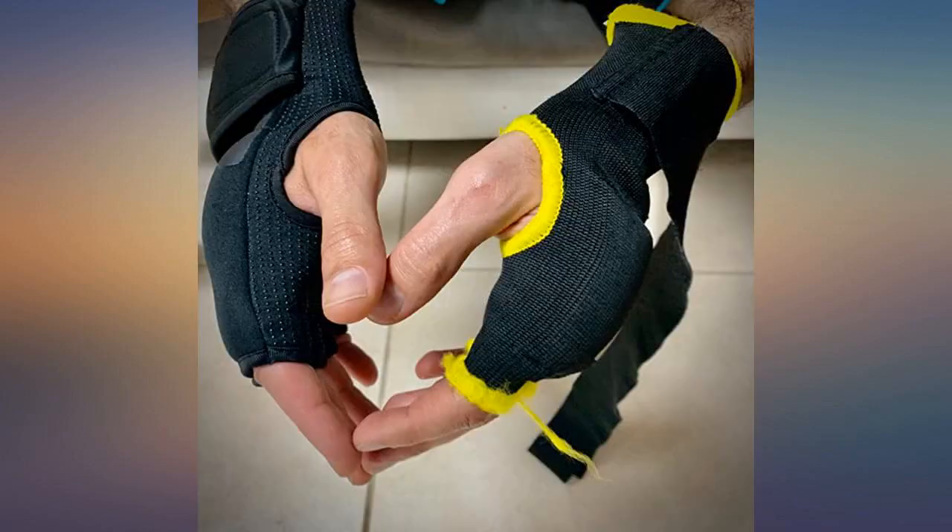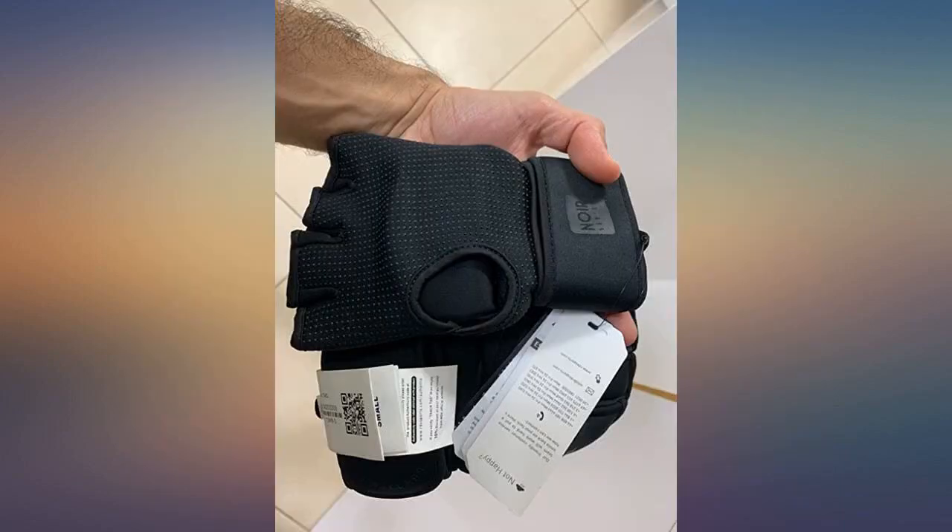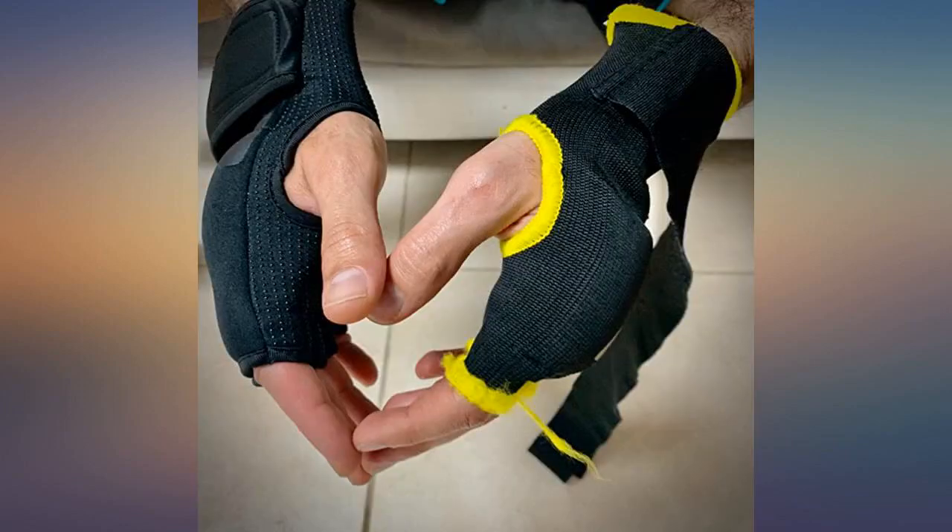4) Covering the finger joint and more areas; 5) The wrap around the arm is much thicker; 6) The material and stitching are much better. Fits perfect in my Venom gloves — product gets 5 stars.